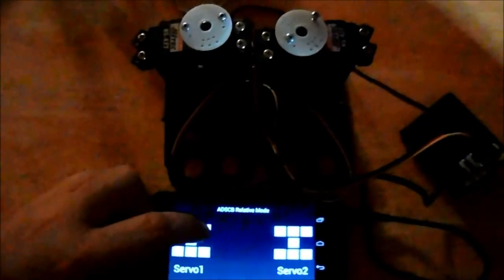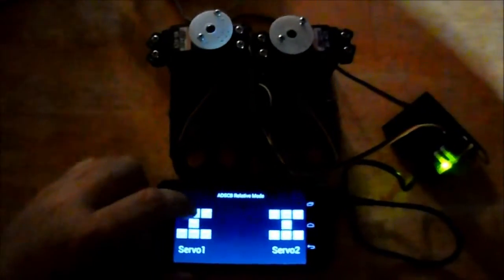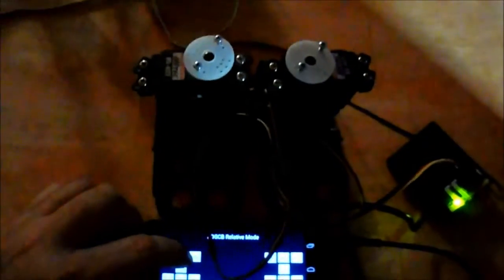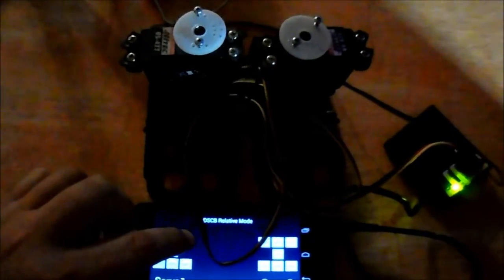In relative mode, the servos are controlled relatively. You can send a signal and the servo turns; send another signal and the servo turns the other way, and you can control the speed. I'm controlling the wrong servo — I had the wrong servo connected. And that's what's called relative mode.